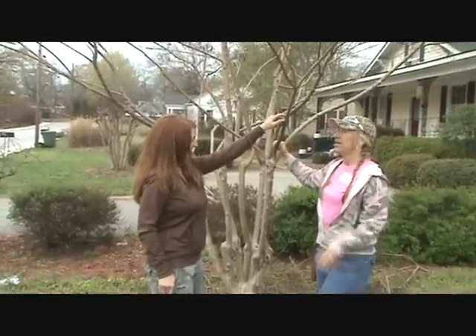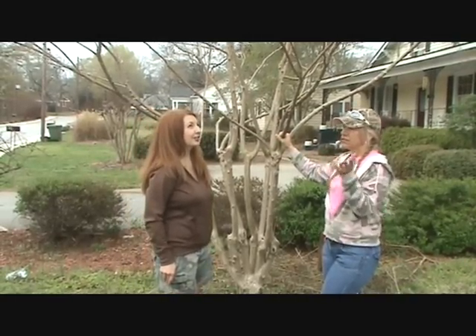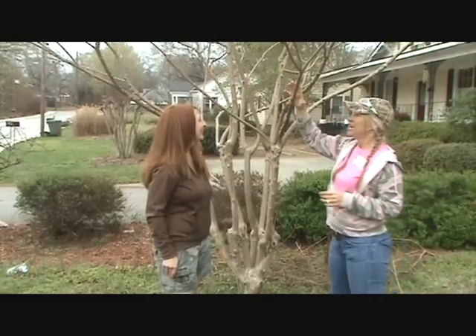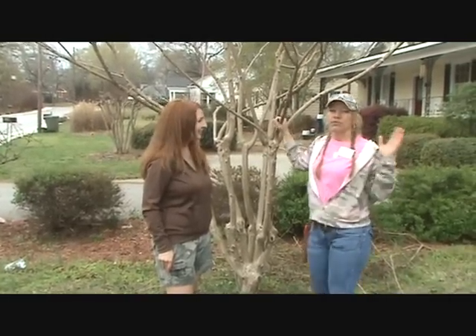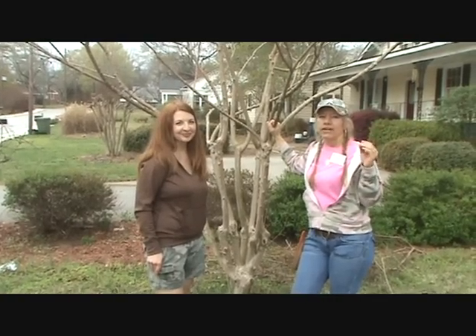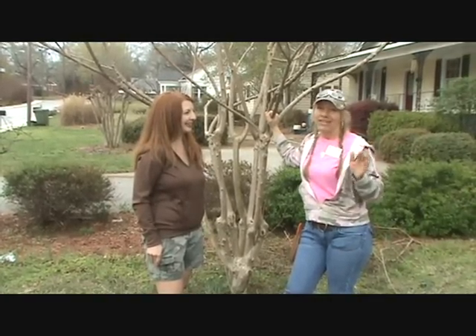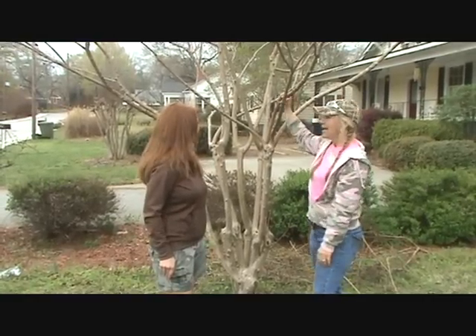Am I going to have to do this every year? No — you want to do your structural pruning about every couple, three years. You don't have to do that all the time. But you do want to come in and clean out the busyness each year. So people, don't prune your crape myrtles to death like people in the south like to do. Let's keep them nice, keep a good structure, keep a good form.